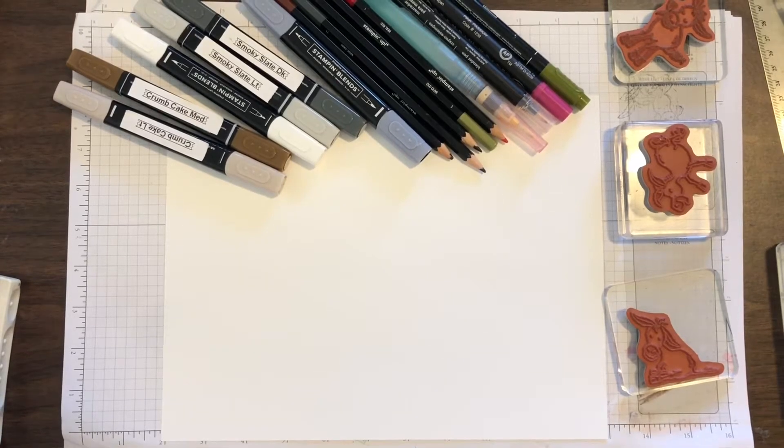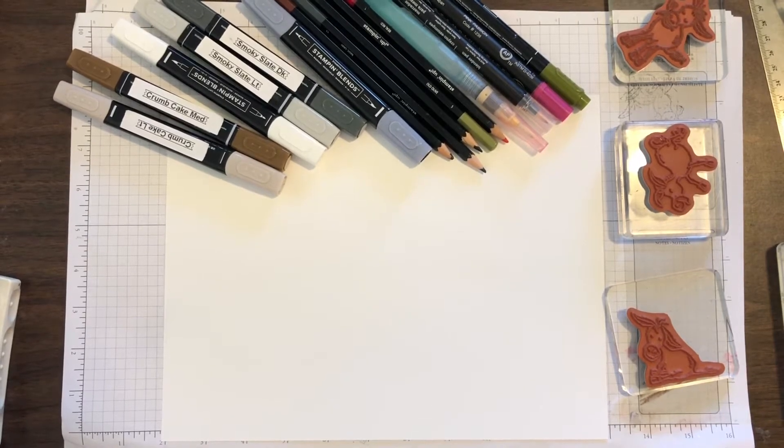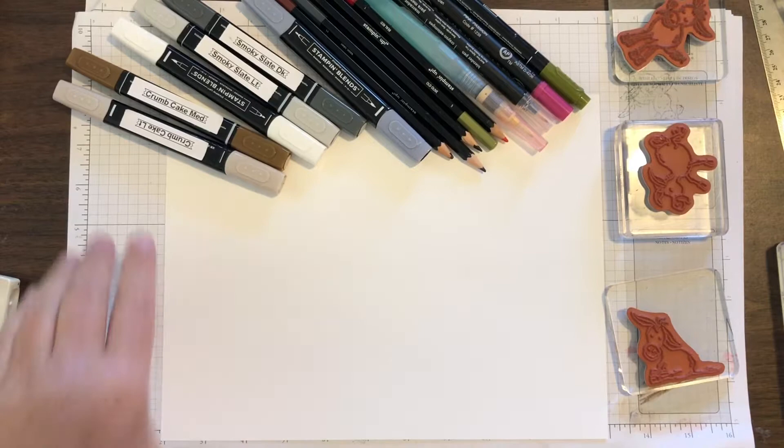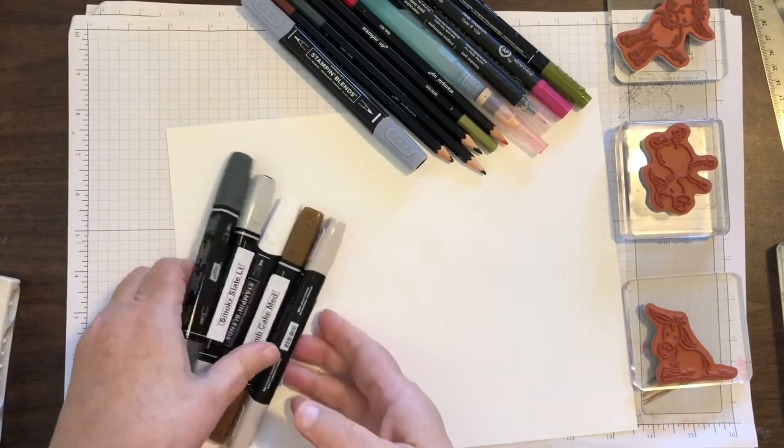Hello Stampers. I have promised to do a video on how to color the Darling Donkeys. They are super cute but they can be a little intimidating to color. I'm going to show you coloring with the blends.